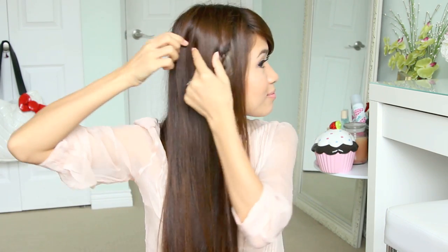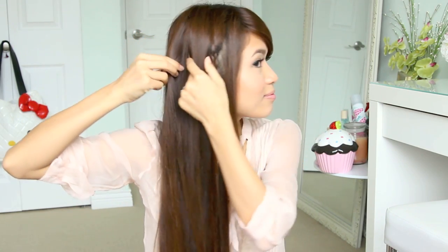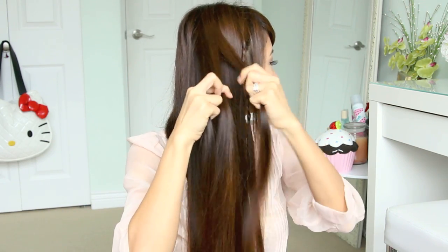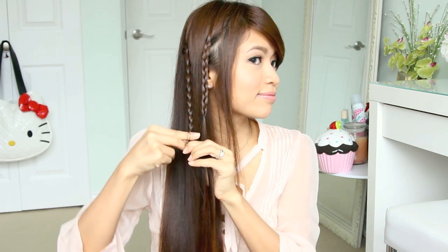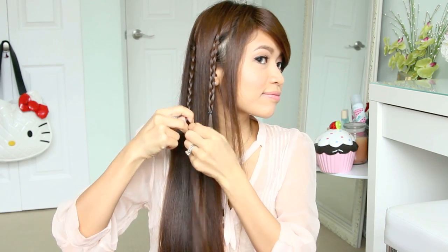Now leave about a 2-inch gap between the braids and pick up another section of hair at the same level and about the same amount. Divide it into 3 equal sections and do a regular 3-strand braid. When you tie off the second braid, make sure it's at the same level as the first braid — otherwise your heart won't look symmetrical.